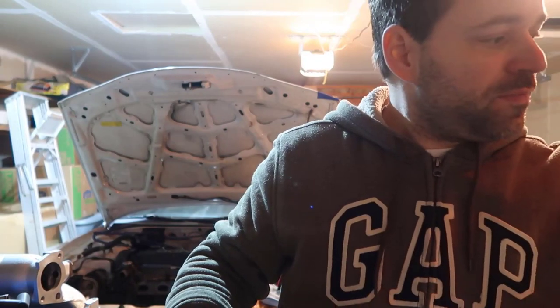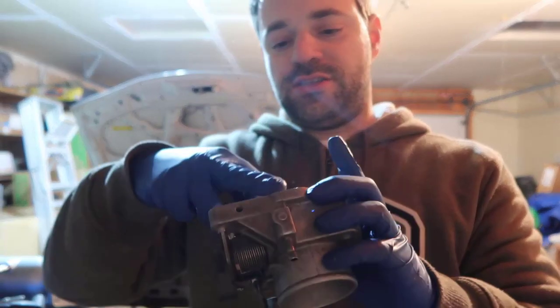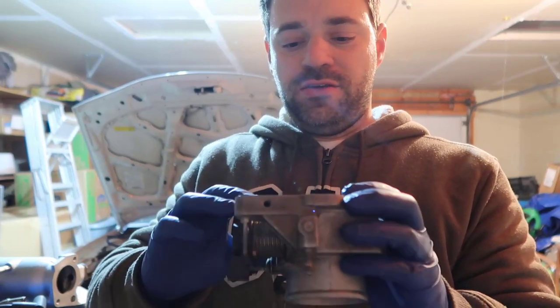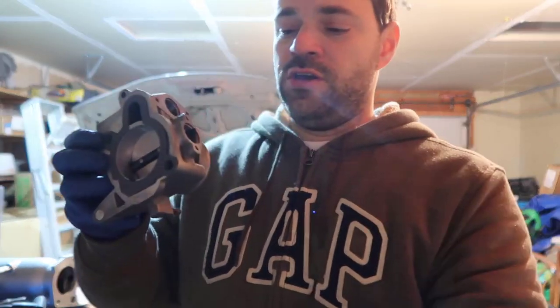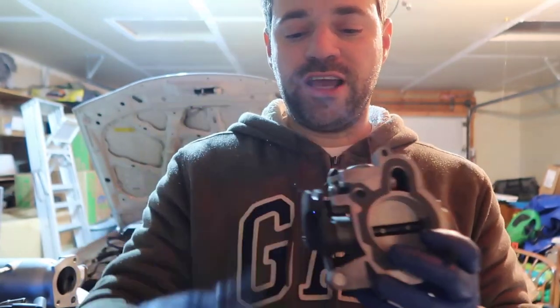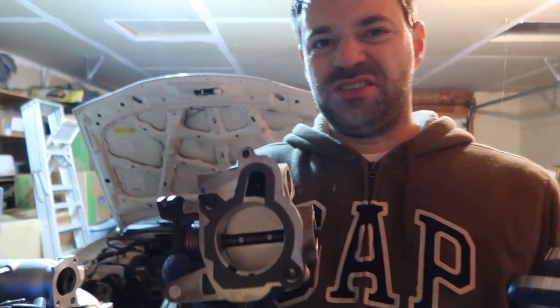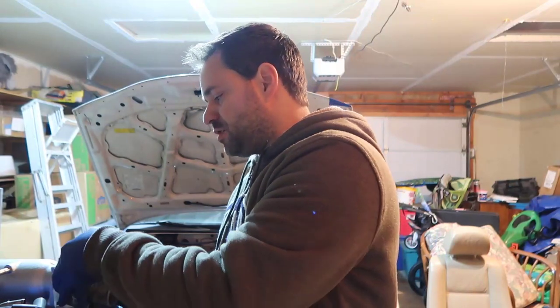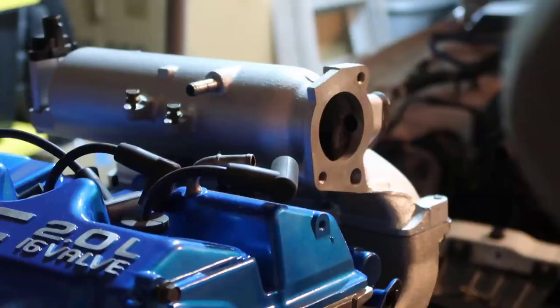You're going to need to be a mechanic for this. I've got my Phil Pro body, the little gasket, and the body is clean. We need to put the gasket on there — you can see it has screw holes so you can put the screws through and it holds the gasket in place.